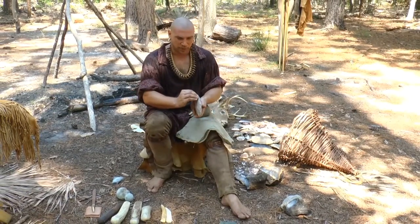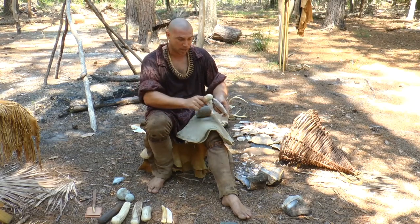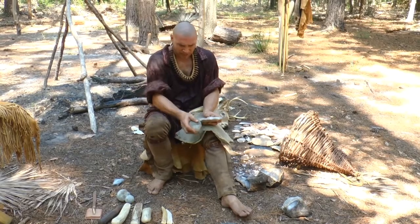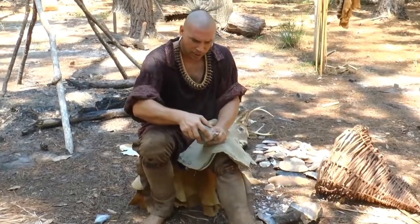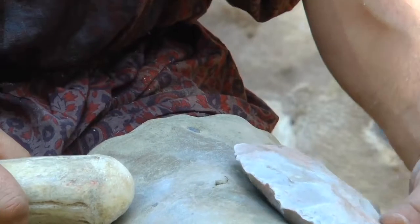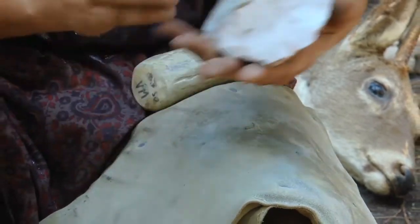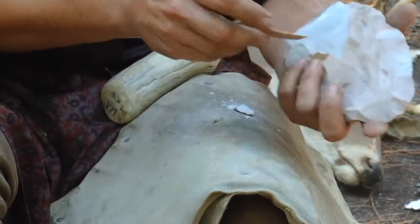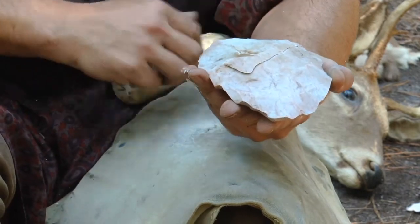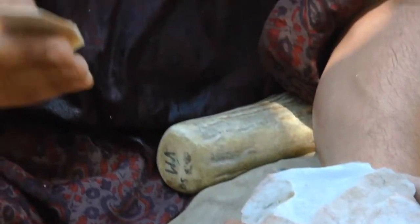This edge is really thin and sharp right now, so it's fragile — it's not going to be able to take a big impact from the antler baton to detach a flake and make it thinner. So what I need to do is abrade or grind this edge, which knocks off small pieces. We want long flakes to come across here so it begins to thin the material down. You can see how when that antler struck, there's your large flake that came off — and that right there will also make an arrowhead.